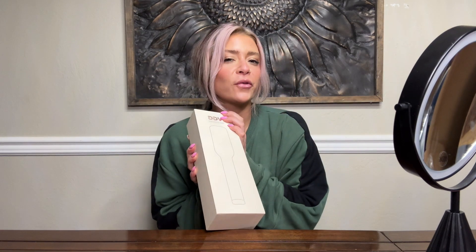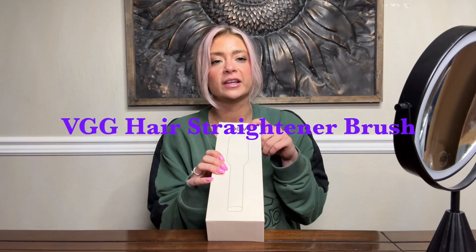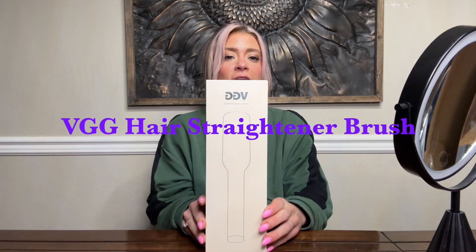Initially when I hear the words hair straightener, I think of a flat iron — the normal two-sided clamp that straightens your hair. However, this is not your typical hair straightener. What's up, you guys? Here with another review. I absolutely love trying out new hair tools. Today I've got the VGG hair straightener and we are going to test it out and see how well it works.